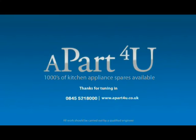We hope this video has been of use to you and remember to shop online at apartforyou.co.uk for all your domestic appliance spares, because this is how we are able to make these free videos. Thanks for watching.